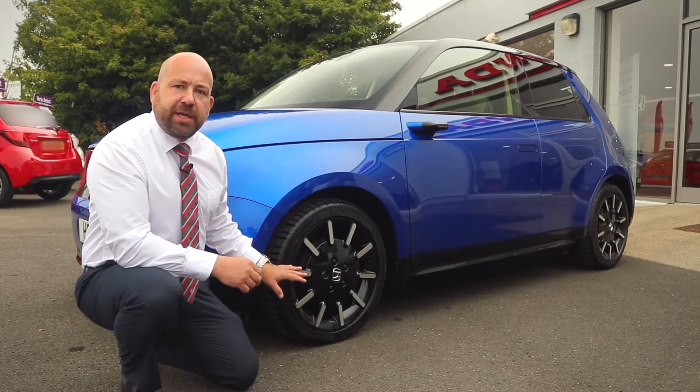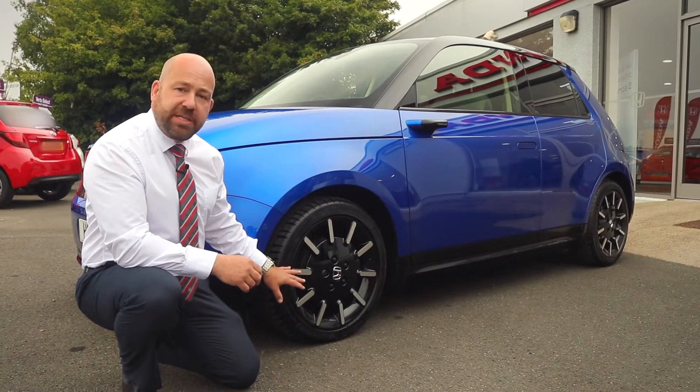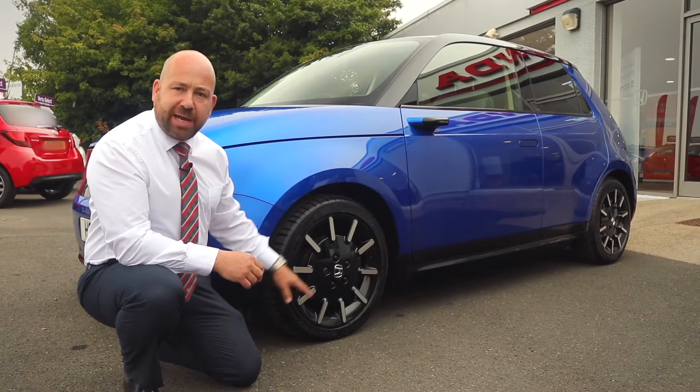Moving on to the alloy wheels on the vehicle, you can see on this advanced model it has a 17-inch alloy wheel with a very stylish design.